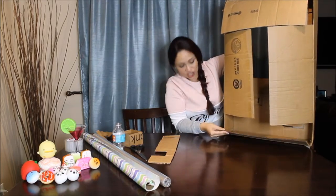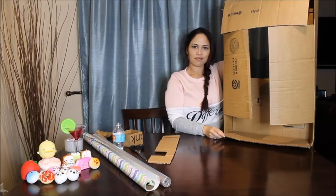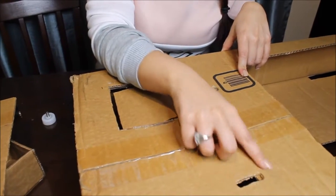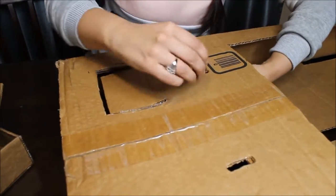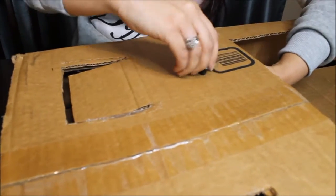The bottom one I cut halfway because we also need the same effect for the bottom. Other details we need to worry about are the coin slot — I pretty much just grabbed an X-Acto knife and eyeballed it. Here is also where we're going to put our screw and little butterfly thing to be able to turn the squishies.